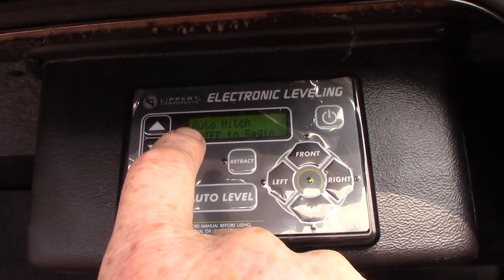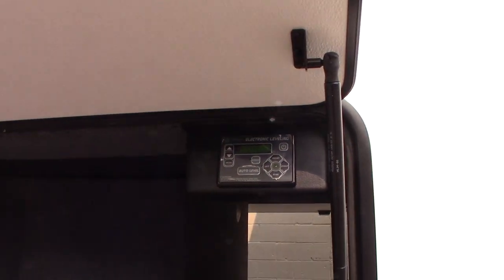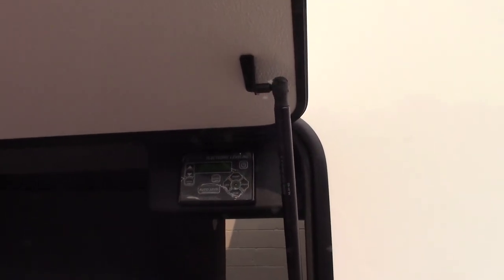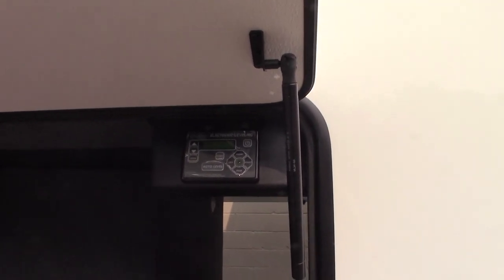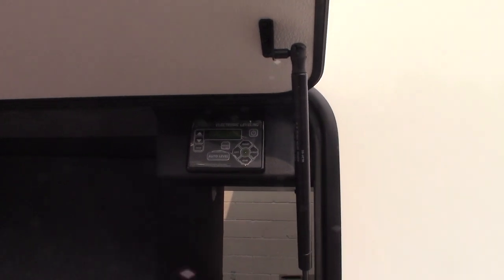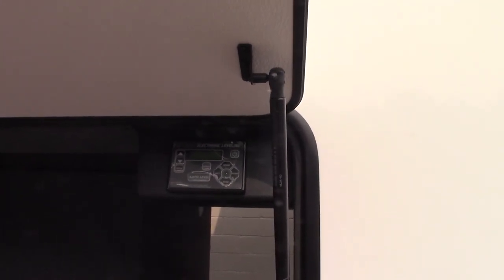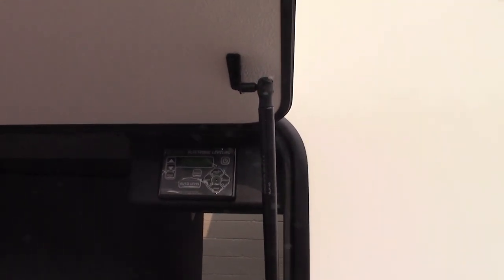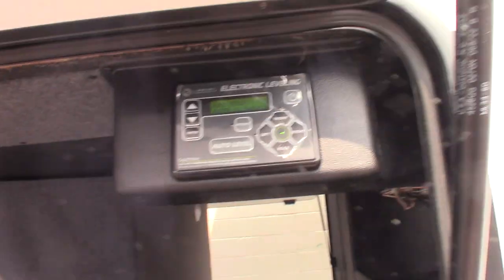You push enter to begin. Auto hitchhike is the second most common function. Auto hitchhike remembers the position the trailer was in right before you auto leveled it. So you pull into the campground, unhook your tow vehicle, and auto level it. When you're getting ready to leave, you push auto hitchhike and you should be able to slide right back underneath — or pretty darn close.